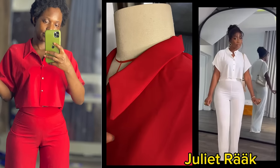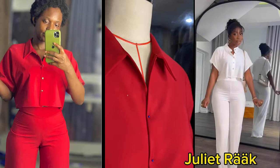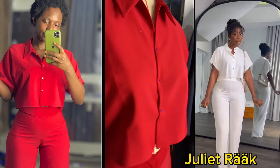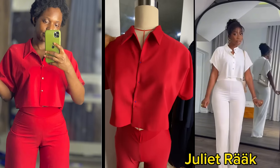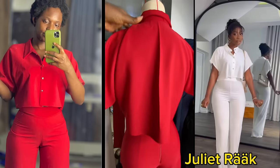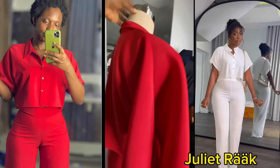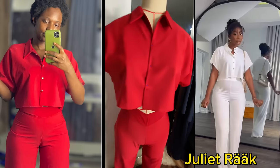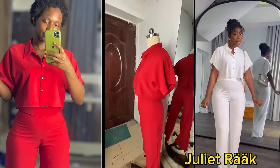Hello my darlings, welcome to my channel. If you're seeing my channel for the first time, my name is Chile Rack. If you're a returning subscriber, you're all welcome. I'm sorry it took me so long to post this video, but today I'm going to be putting you through on how to make this shirt. This is the continuation of a previous video — I made a pants tutorial.